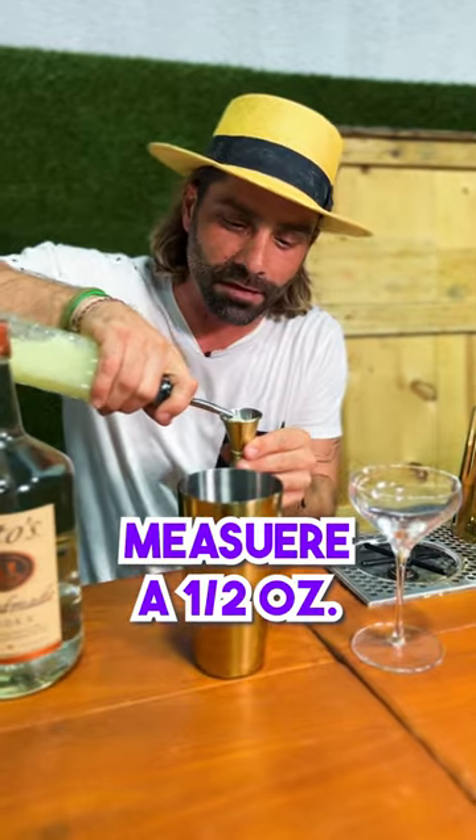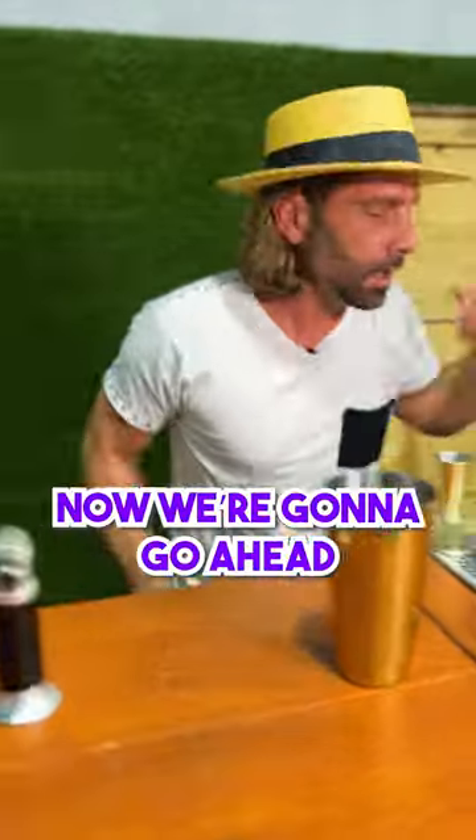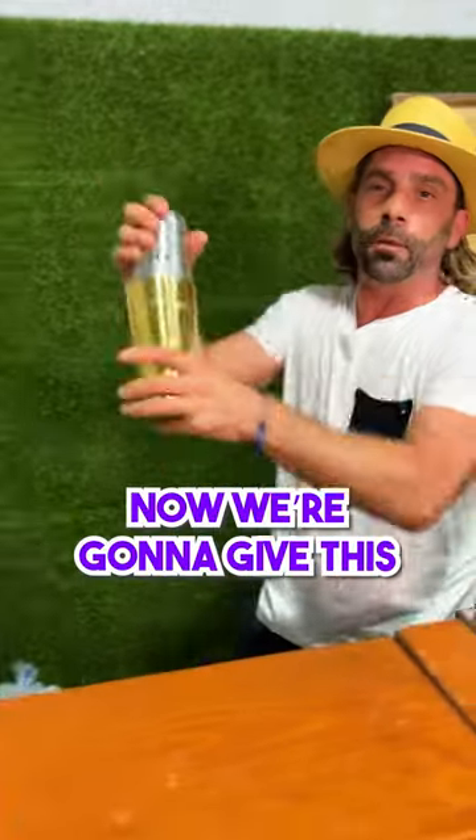We're going to take some fresh lemon juice and measure a half ounce as well. Then we're going to take the vodka and measure two ounces.